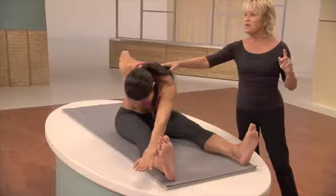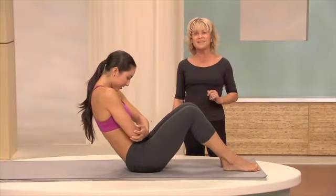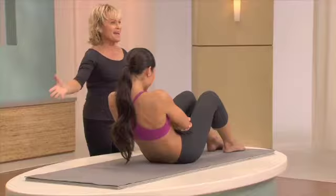And round one, reach a little bit further, reach a little bit further, and sit up tall, get that nice waistline. And inhale, lean back, and exhale up. Keep your back curved, shoulders open, and exhale up.